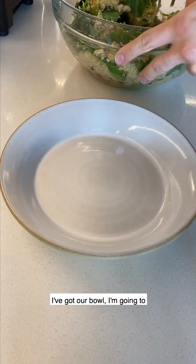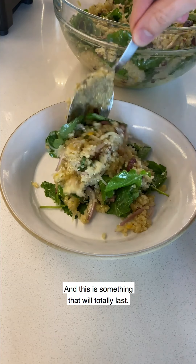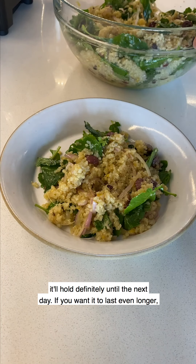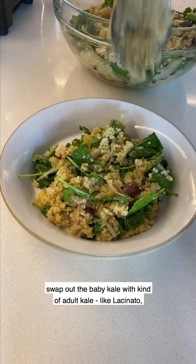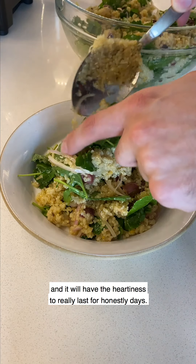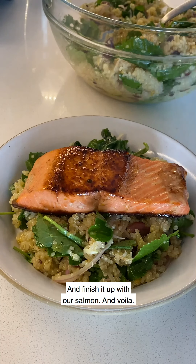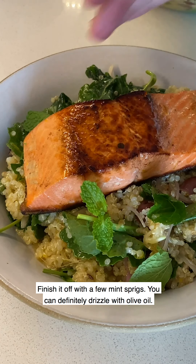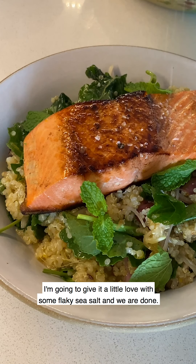Got our bowl. Going to serve up some of the quinoa. This is something that will totally last if you want to make it in advance — it'll hold until the next day. If you want it to last even longer, swap out the baby kale for adult kale like lacinato or green kale and it will have the hardiness to last for days. Finish it up with our salmon, a few mint leaves, a drizzle of olive oil, and a little flaky sea salt.